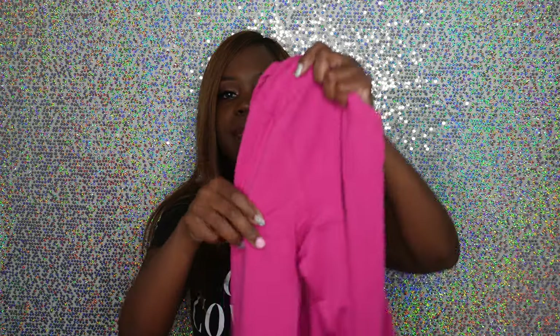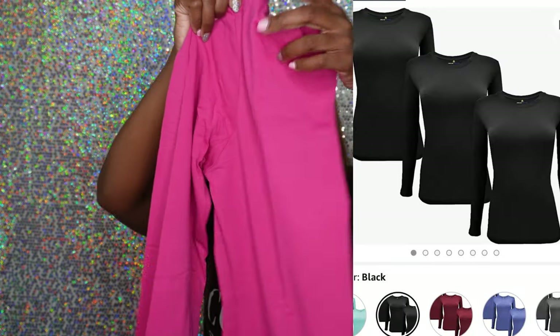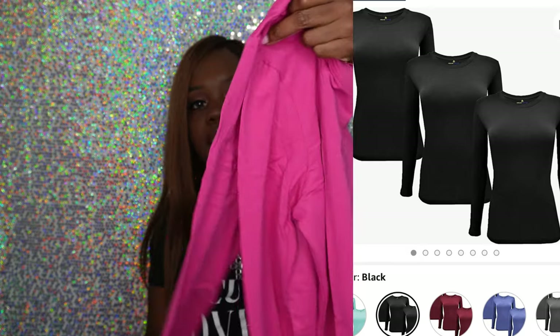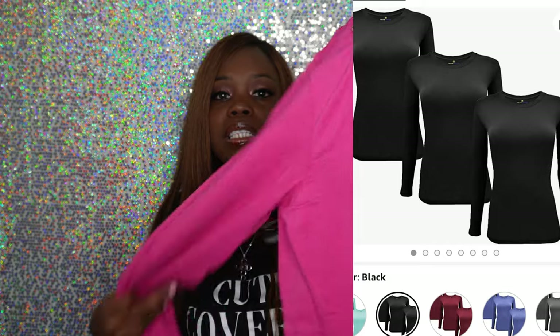Since I'm always cold, in addition to the scrub jackets I also buy thermal undershirts to wear under my scrub tops. Even during summertime I wear these because offices always have the air conditioning running cold. I have several — they come in packs of three on Amazon in different colors. I just bought a pink one since I can wear it under my pink or black scrubs. If you need to stock up, grab the three-pack.